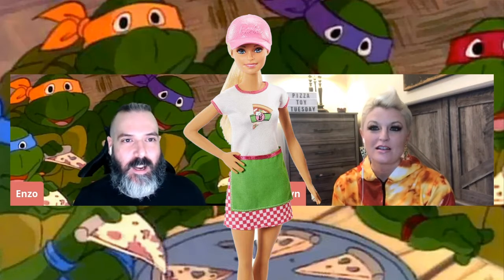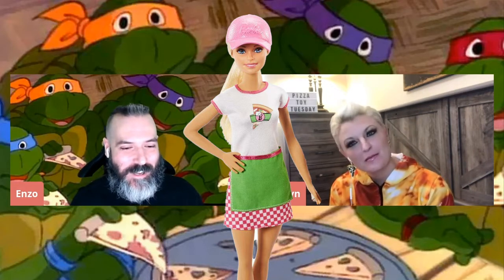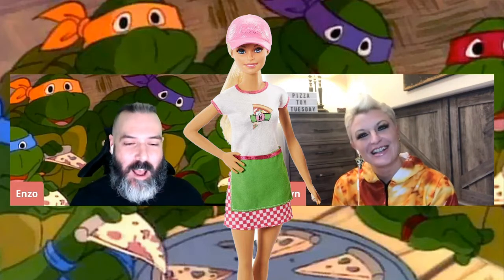It's a really fun kit, I guess. If you're into Barbies and you happen to like pizza. I also have some other Barbies that I do not have, and I'm like, should I start collecting pizza Barbies?